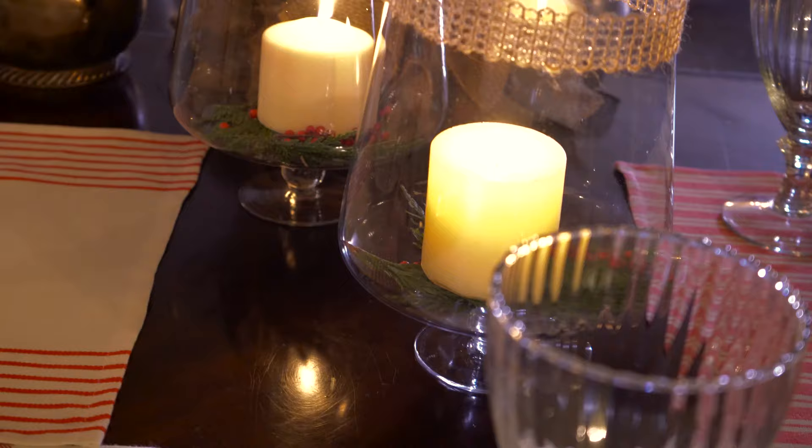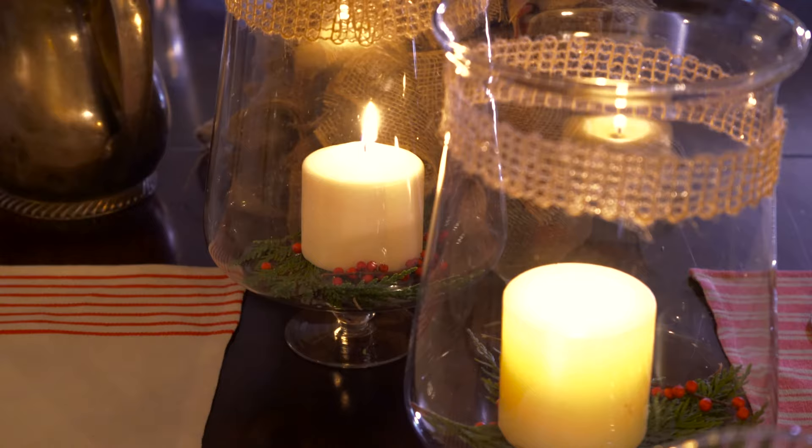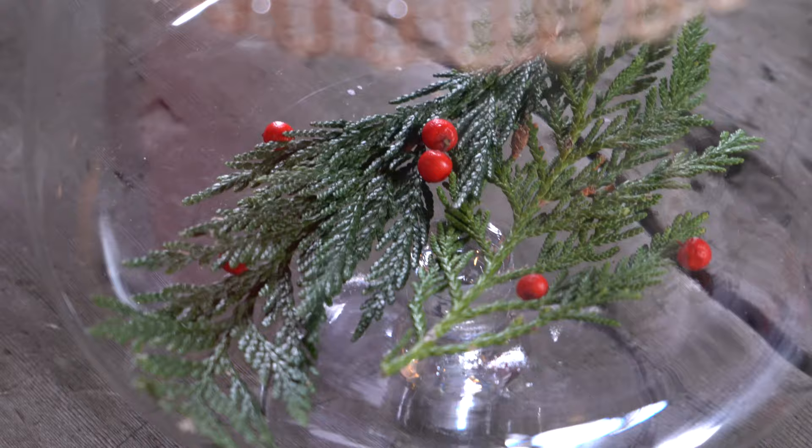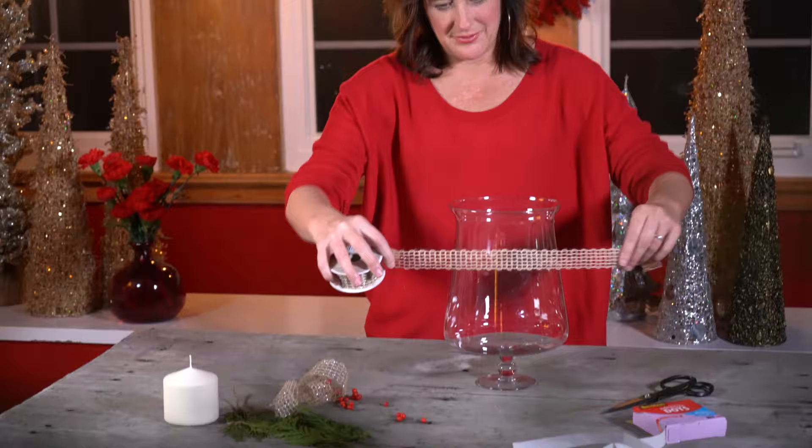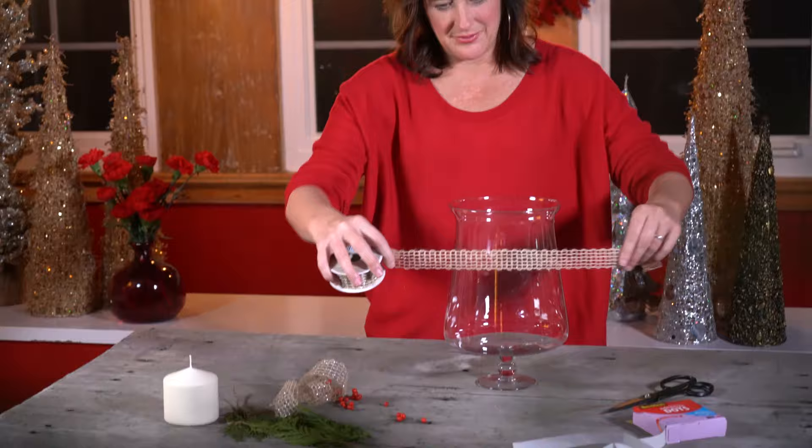For the candles, which I'm using not only for candlelight to help my table twinkle but also as centerpieces, I've just taken some big old glass vases. I've put a sprig of cedar, a few little red berries, and a candle right in the center. Then, once again, I wrapped a burlap ribbon around the top of the glass vase.